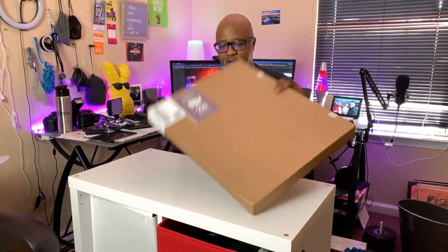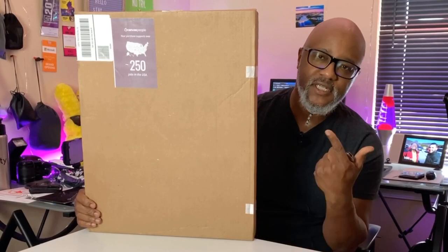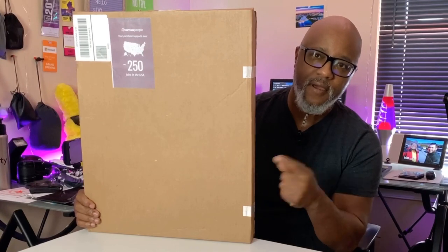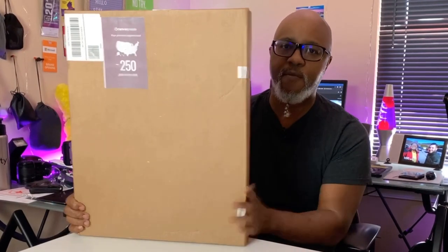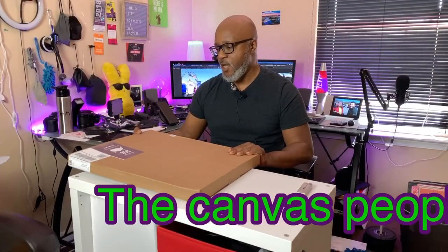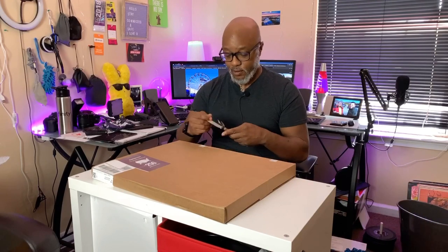What's up peeps, hope everybody's doing good. So in the package we have a print — it's like one of my first prints. This is just an unboxing of a print from Canvas People. They were doing a special and I was like, I might as well do one. So this is a live unboxing.